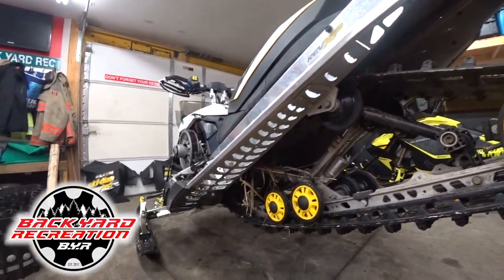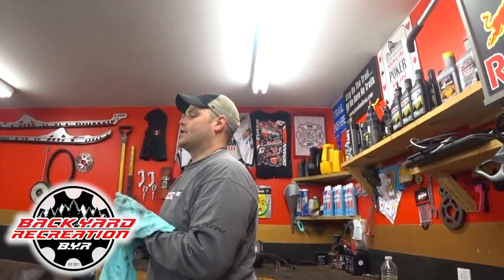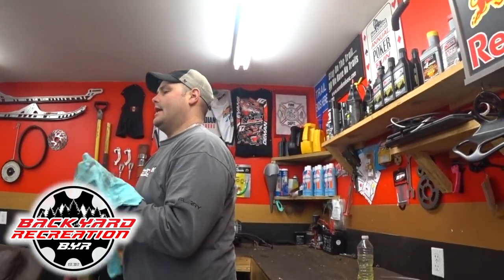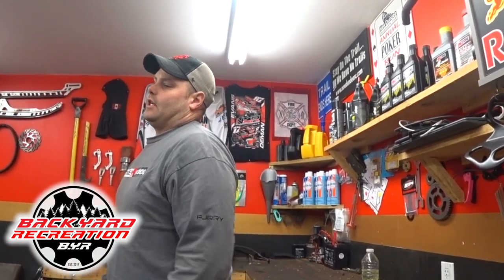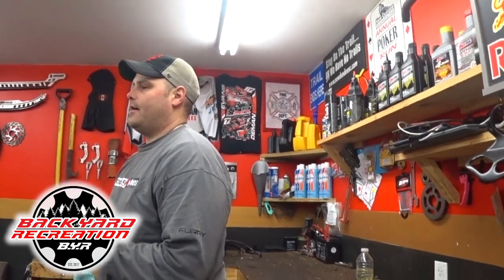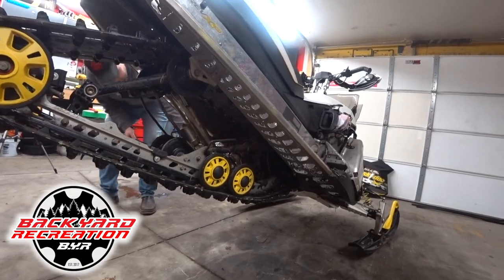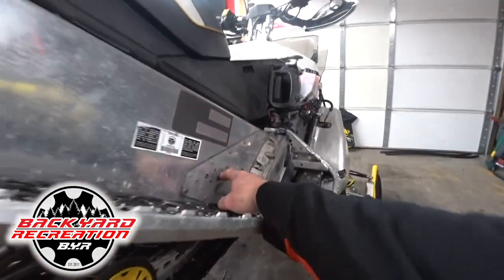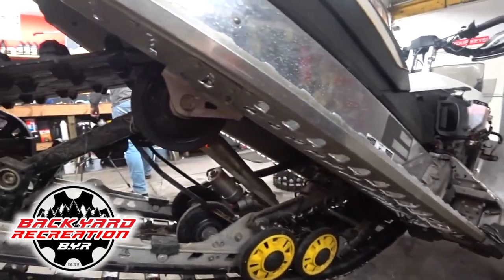She's pretty muddy under there. We're going to get the skid out of this thing and then start pulling the dry shaft out and get the track changed. Once that's all apart, we'll get the clutching out. You'll notice that the arm motion mounting points are a lot different than the SE5, so we're going to have to do some fiddle-faddle with that.